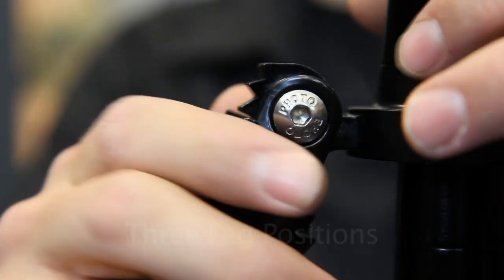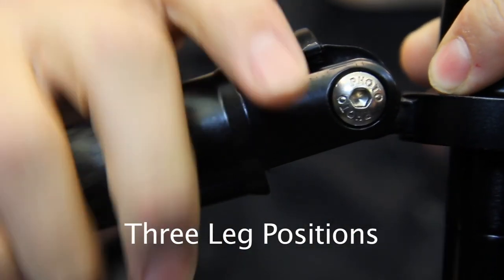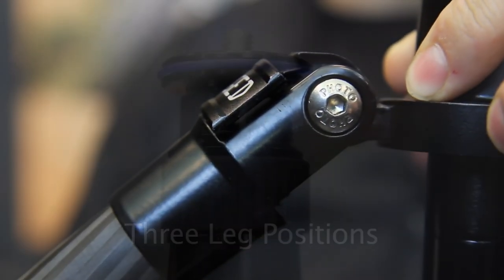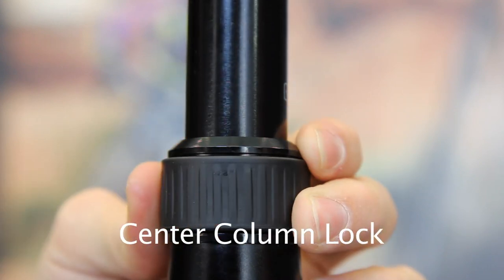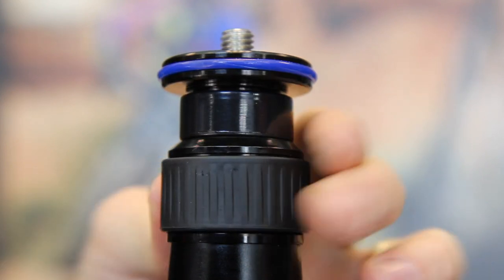Besides the normal leg position, the tripod offers an extra-low position for low viewpoints and ground-level macro subjects, and a middle position for tabletop photography and macro photography. This ring ensures a tight lock of the center column when heavy photography gear is placed on the tripod. A rubber seal prevents sand from entering the locking mechanism.